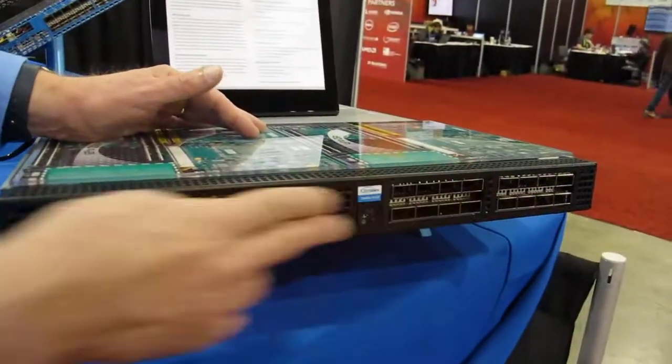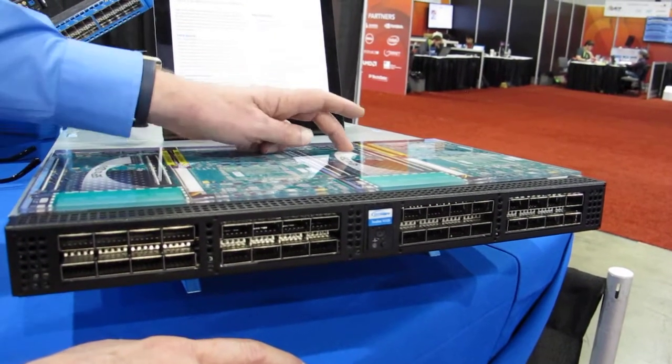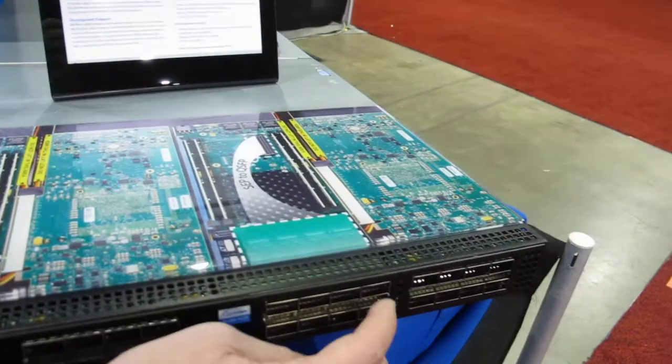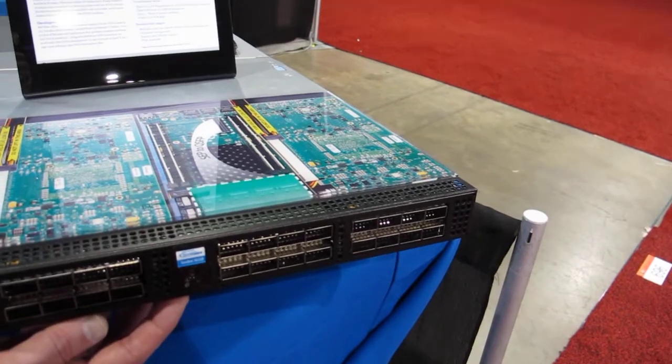You'll see there's a lot more connectors here than four boards. It just happens that some of our cards have an expansion port which allows you, with another little circuit board, to create another four QSFPs per card. That's of interest in the networking market.